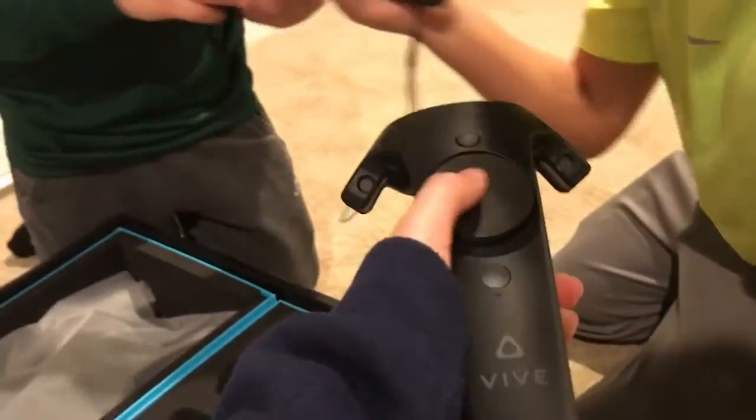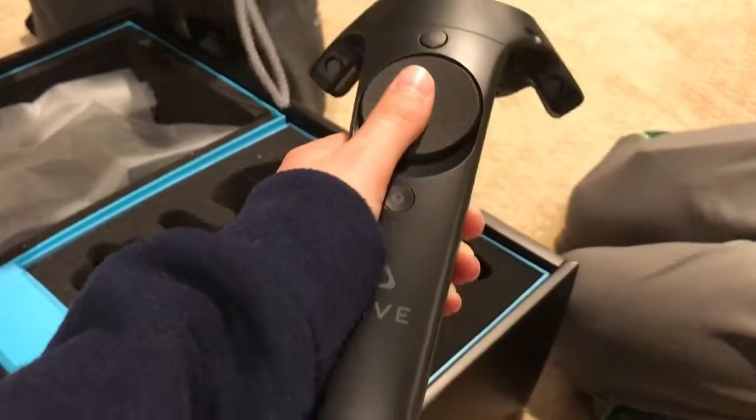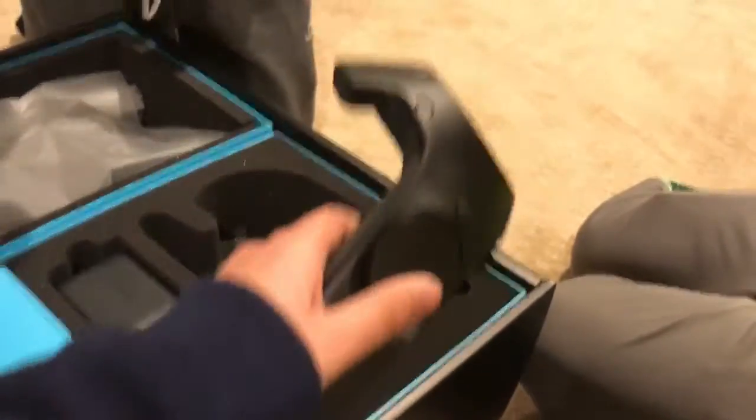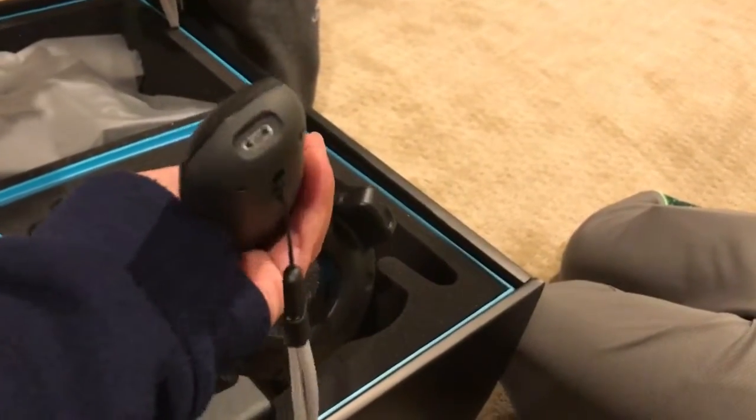So we have the handles here. The handles are already here — these go on and they feel amazing. They just feel like they're meant to be there. They're a little big for my hand — it's like a PS controller thing — but it doesn't really matter I guess.